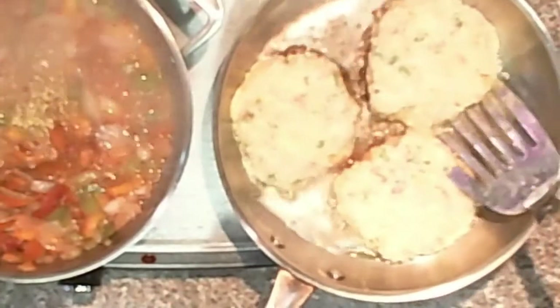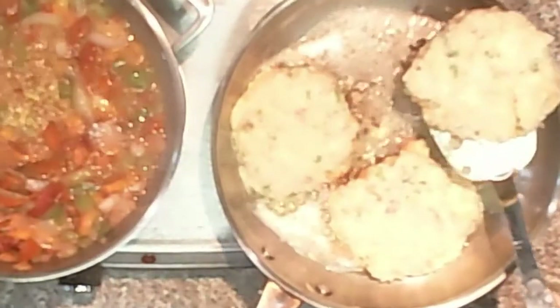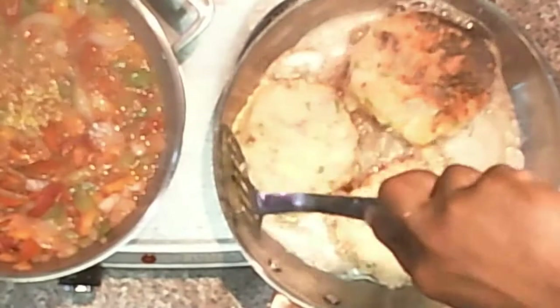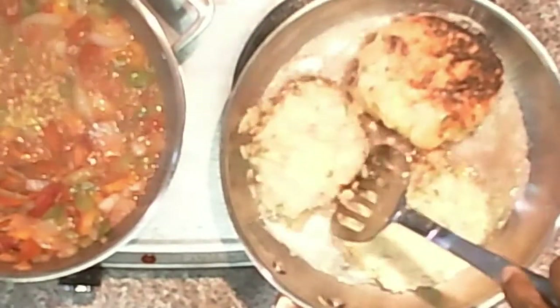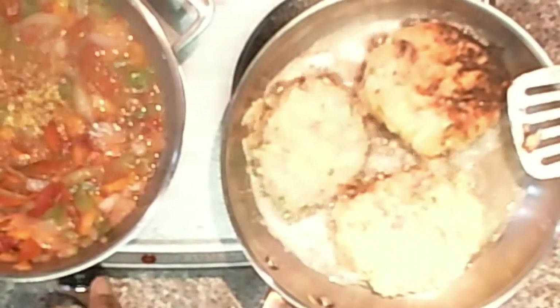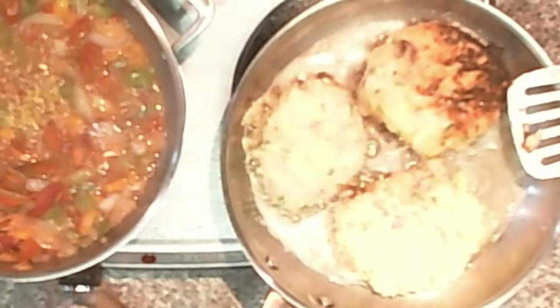Let's zoom in there just a little bit, and as gently as possible, flip those over. That one can go a little bit longer, so we're going to let the rest of these cook just a tad longer. You can see that cheese coming out. We can go ahead and turn the sausages and peppers off.